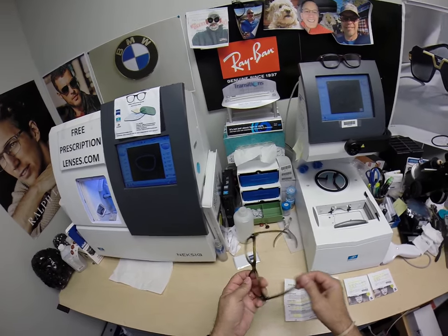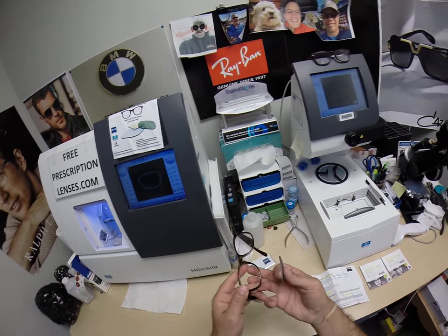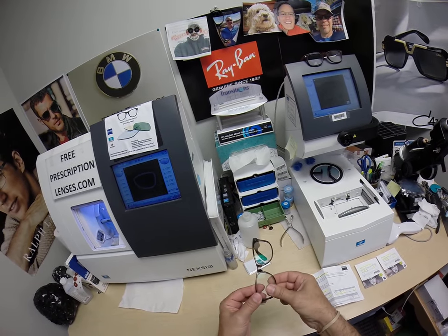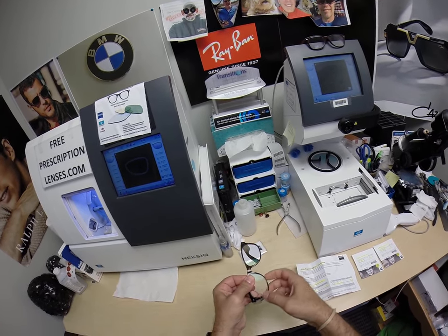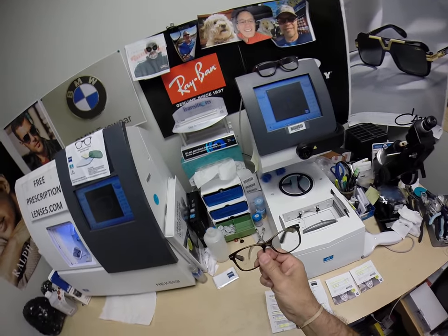You're always going to press down at the nose, whether you're taking them out or putting them in. Flip it over, I have the side I'm working on closest to me. Tuck it in at the outside corner, where it's tucked in there with my thumbs, press down at the nose. Now it snaps in there.